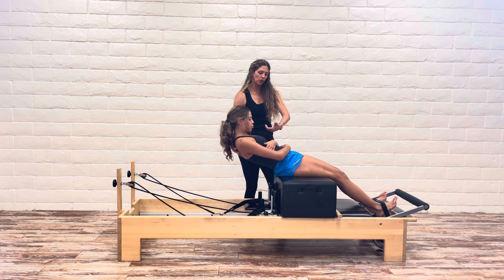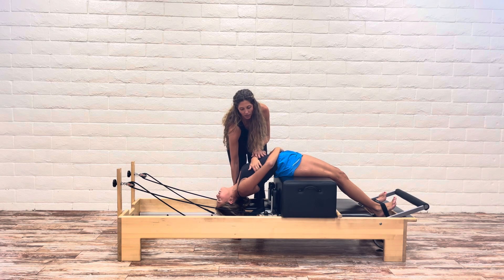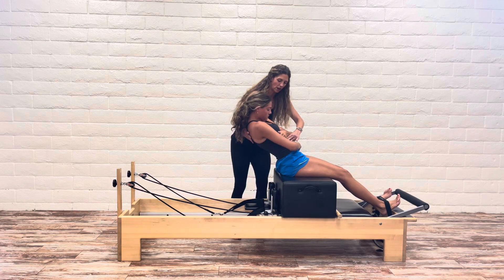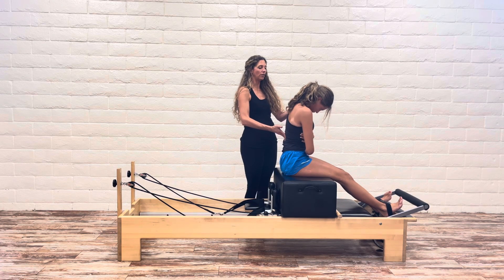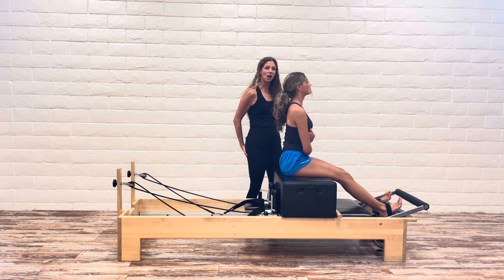Still feel like you're pulling and pulling and lengthening. At this point the client is going to go into extension if they're ready, and then it would be chin to chest and they roll back up pulling in — round, round, round, round, round. And then sitting up nice and tall at this point.